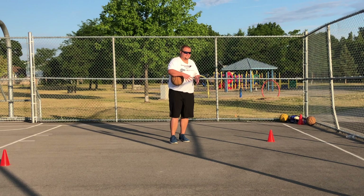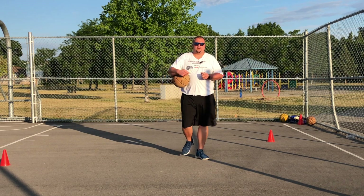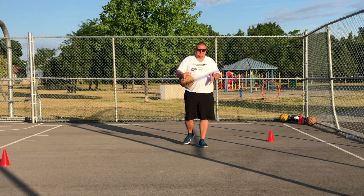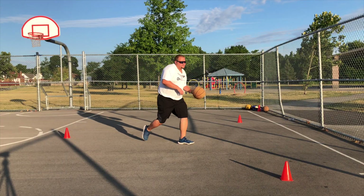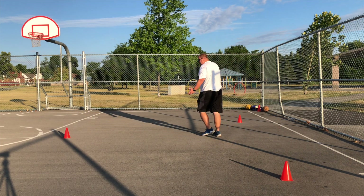No matter how easy a drill may look, you always want to try and push yourself farther and harder. So this next drill is just a simple zigzag drill. The basics behind this drill is you're just going to be dribbling up to the cone, crossing over, getting to the next cone, and crossing over. That's the basics, but we want to make this more advanced.